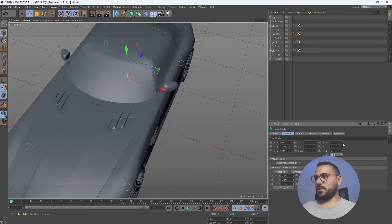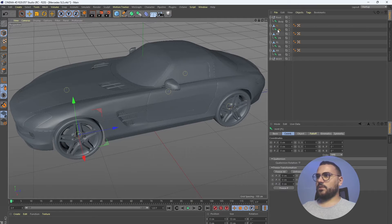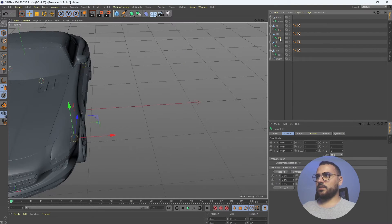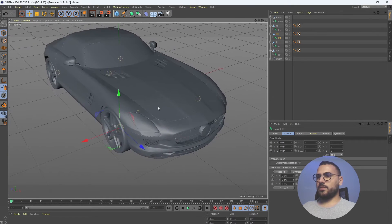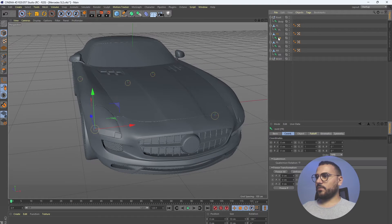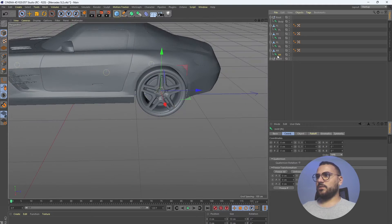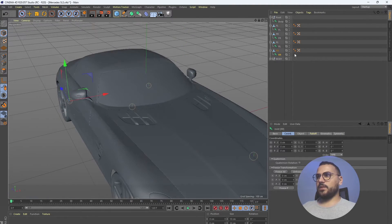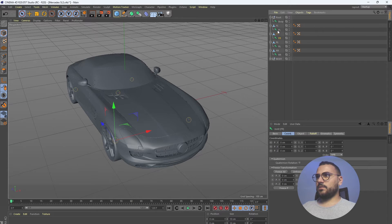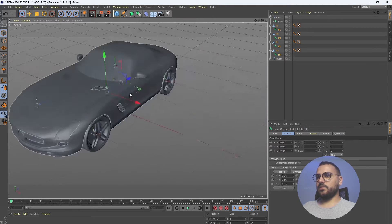Here we can reset the rotation for the body. The front left joint is good — it's already facing the X-axis. This one is not facing the X-axis, so we need to rotate it the other way around, then freeze its coordinates. The rear left is good, and the rear right we fix as well. Now all of these joints are facing the X-axis.